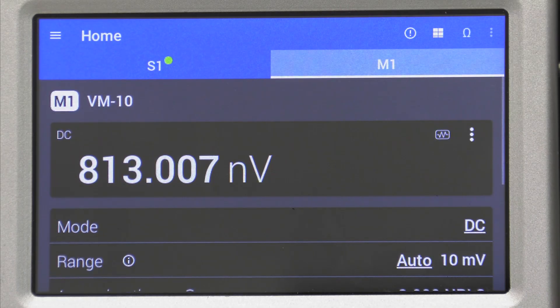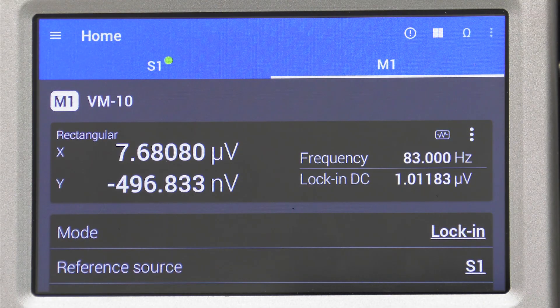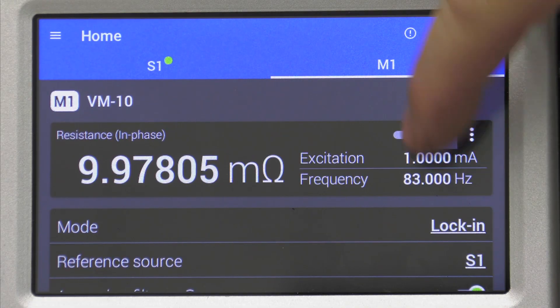We'll switch back over to the measurement pane and set the mode from DC to lock-in, locking into that 83Hz signal. We'll notice that the measurement is close to that 10mΩ standard.